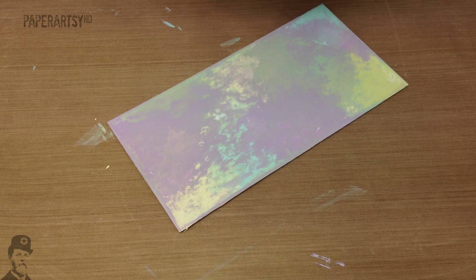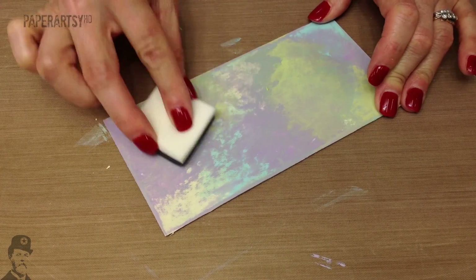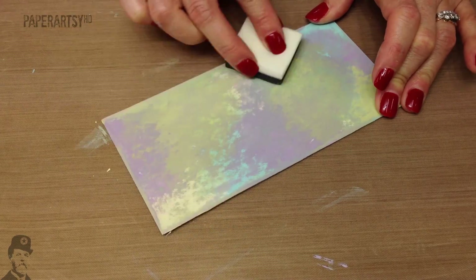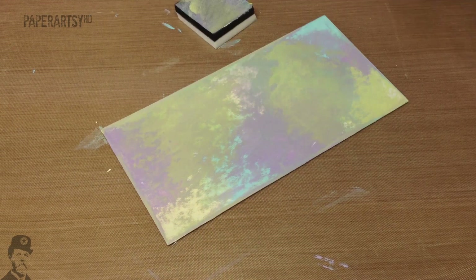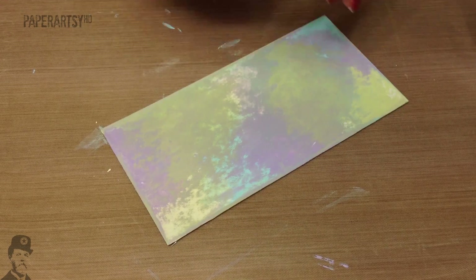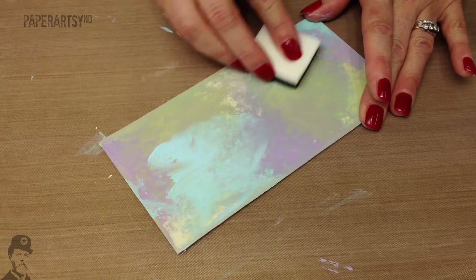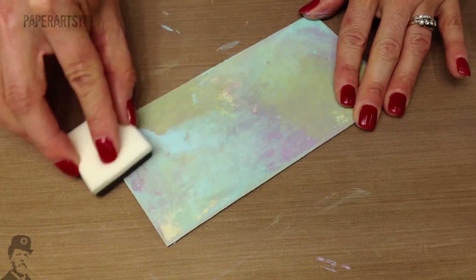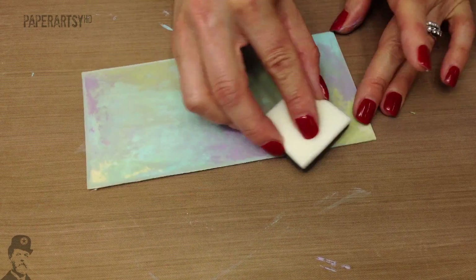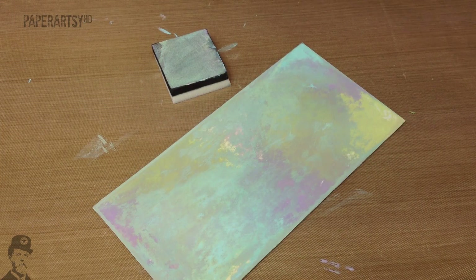A bit more Guacamole — spot it on there. And then Mermaid. You just keep rotating through until you like the background that you've made and the amount of colour that you've got on there.